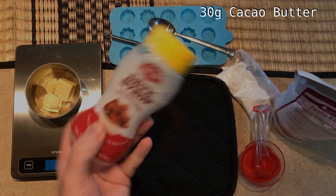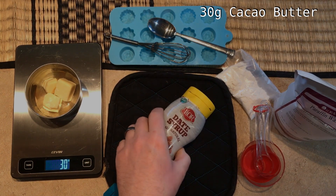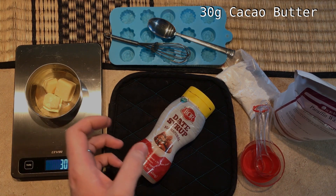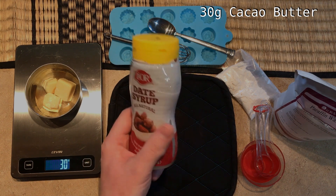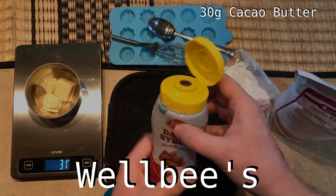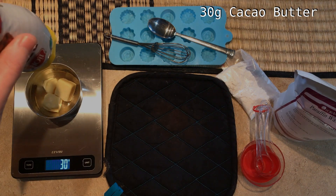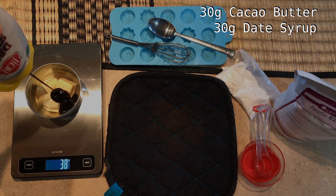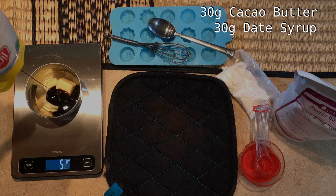The second ingredient is SCD-legal date syrup. This gives the chocolate its color and sweetness, but the problem is it won't blend with the cocoa butter — the two are like oil and water, and it took me months to figure out how to make them work together. This is available online at Welby's, a wonderful source for SCD-friendly foods. We're going to add 30 grams of date syrup to the bowl.